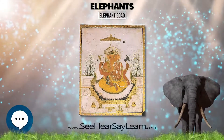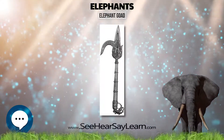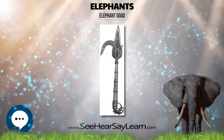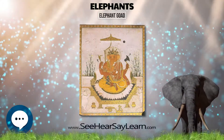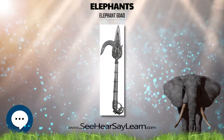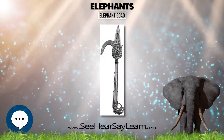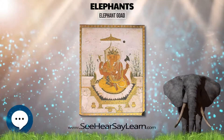The elephant has appeared in cultures across the world. They are a symbol of wisdom in Asian cultures and are famed for their memory and intelligence, where they are thought to be on par with cetaceans and hominids. Aristotle once said the elephant was the beast which passeth all others in wit and mind. The word elephant has its origins in the Greek, meaning ivory or elephant.